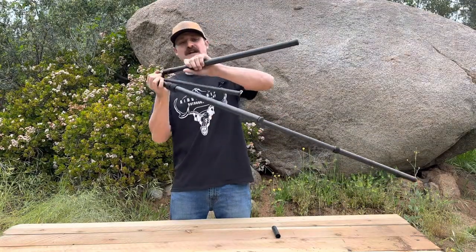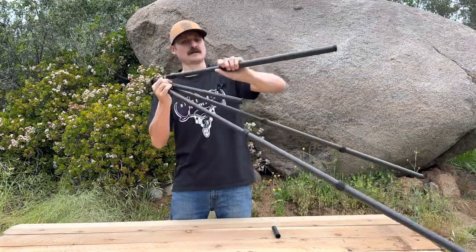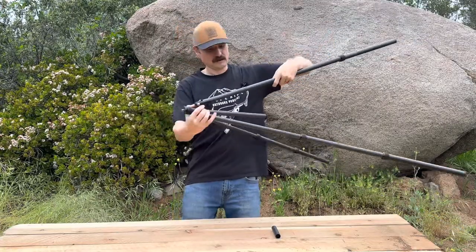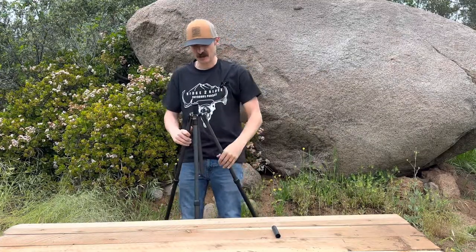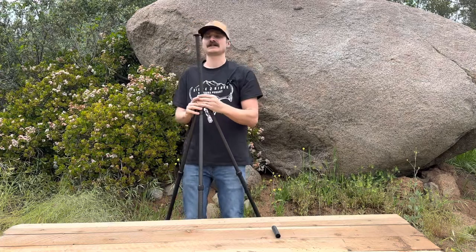All of our twist locks are at the top of the head, and we're going to fidget down at the bottom. It's got a 16-inch center post on it and a max height of 64 inches.